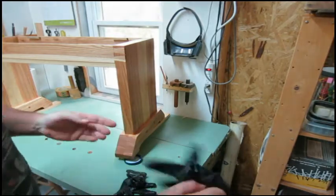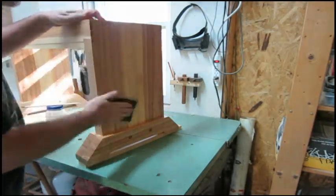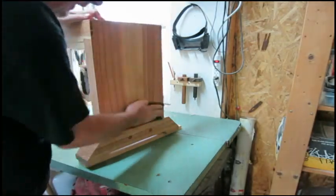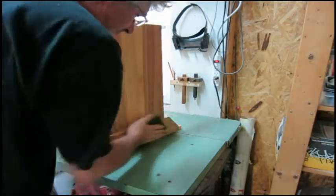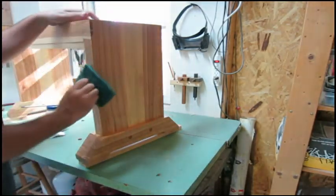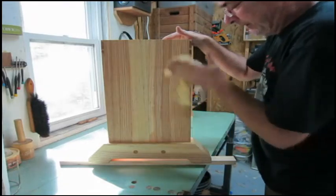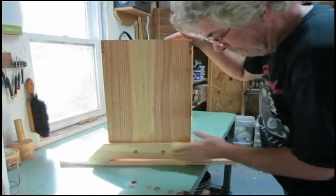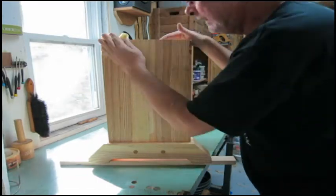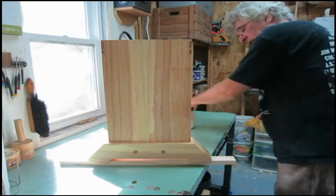We're getting down to what I hope is the last of the finishing on this. I've got quite a few coats, sanding in between. I'm just going to take some Scotch Brite and give everything a clean up. Hopefully this is my last coat. Let's give everything a nice light scuff, and naturally after every scuffing, get rid of all the dust with a tack rag — we don't want that in our finish. Give it all a good wipe down to get rid of any dust, nibs, or anything that's going to interfere with the finish.